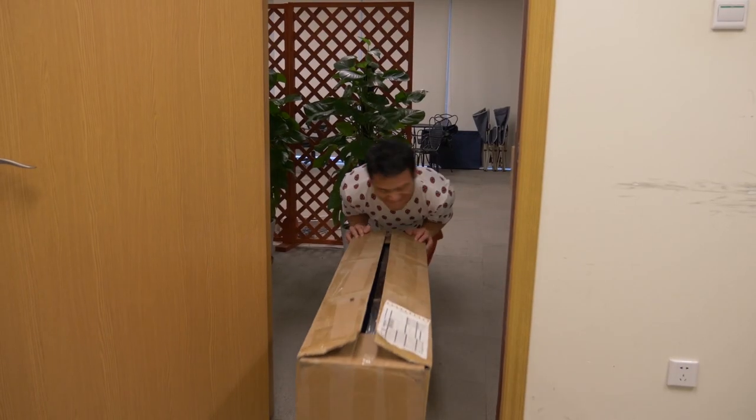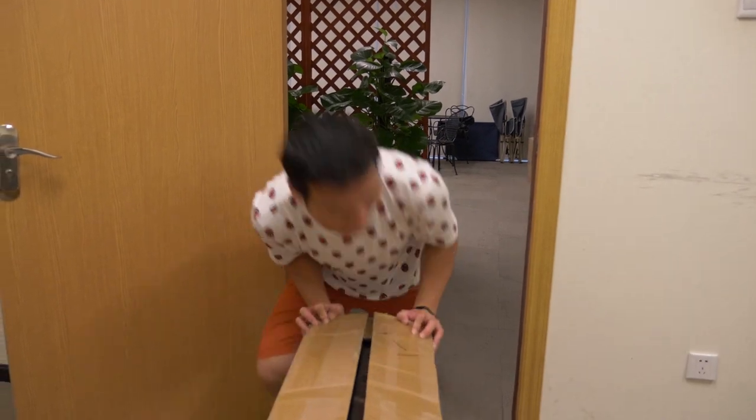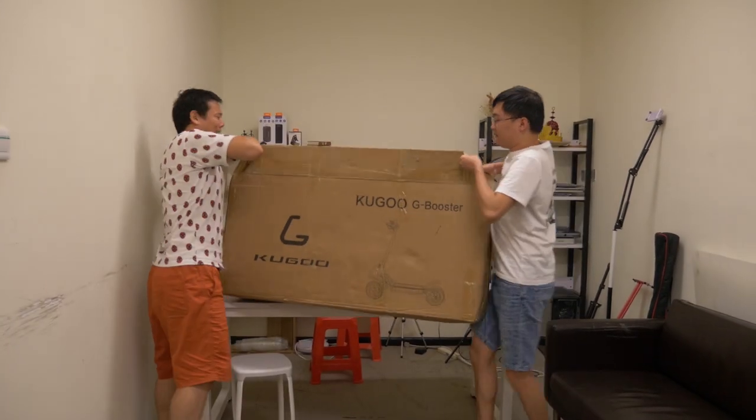First things first, let's unbox it. I gotta say the box is pretty heavy, weighing 38kg in total, and the scooter itself weighs 30kg.